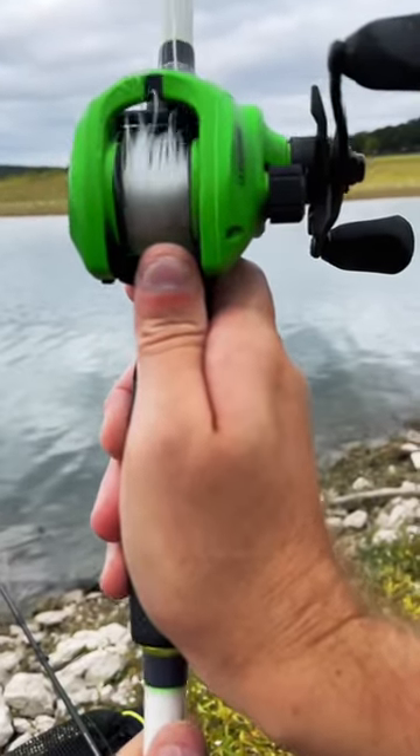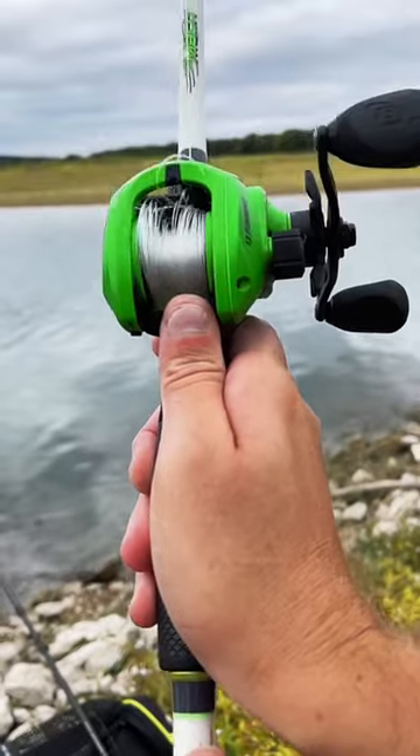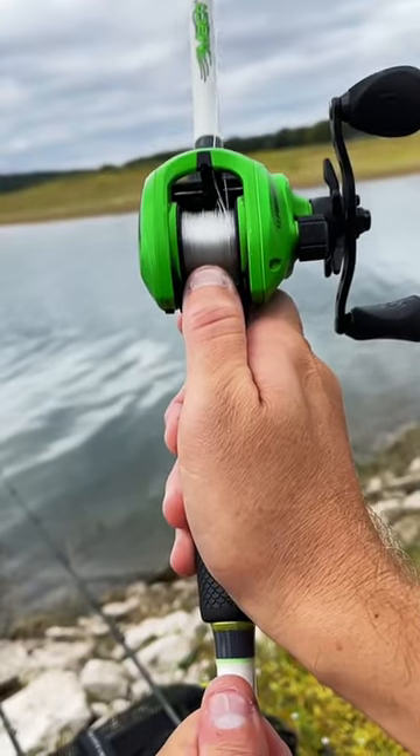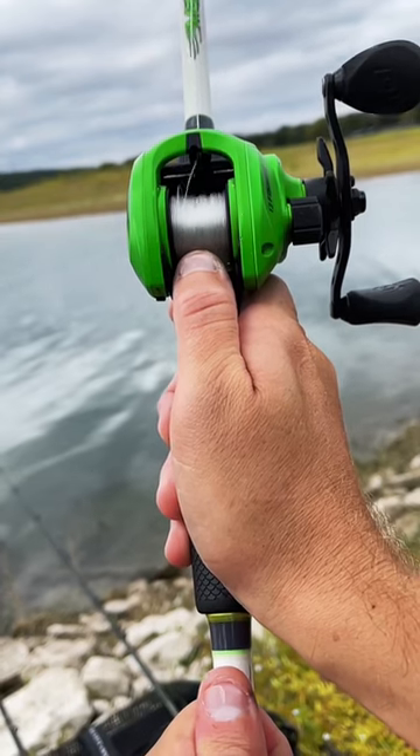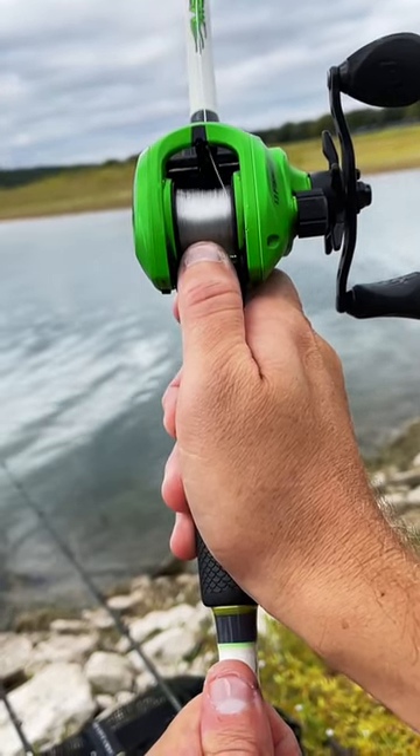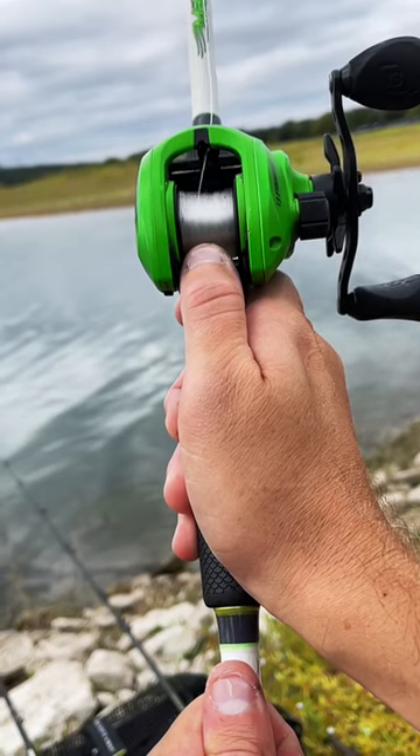If you do not touch your thumb to the spool, the spool spins faster than the line can come out, causing a backlash. So if you're learning and just getting started, try different pressures of your thumb on the spool. At first it may want to backlash on you, but often if you slow it down enough, you can actually throw the backlash out on the exact same cast. Eventually they'll go away with enough practice.